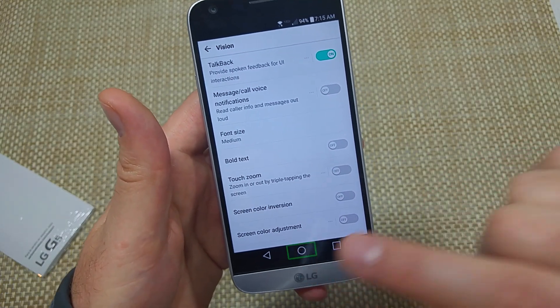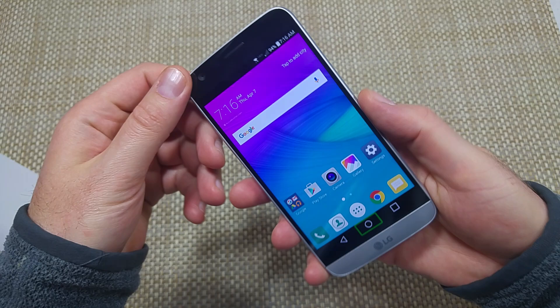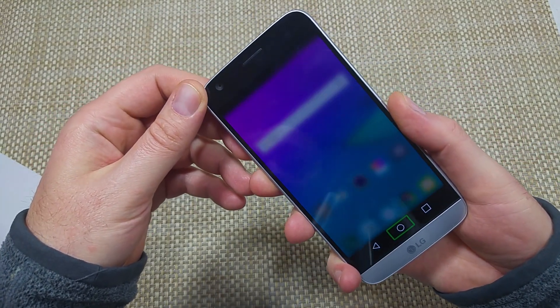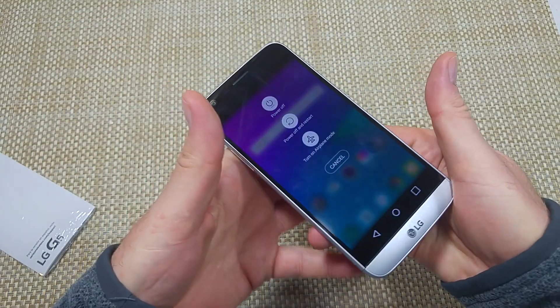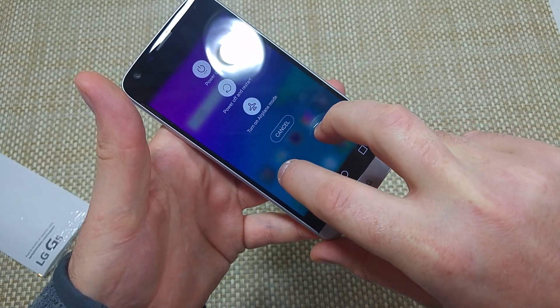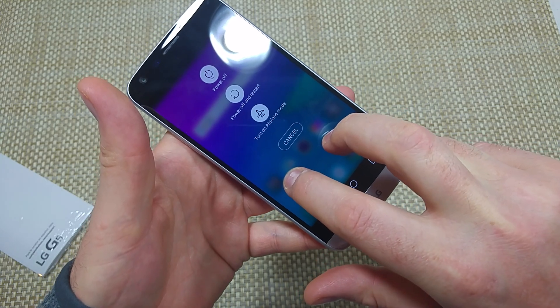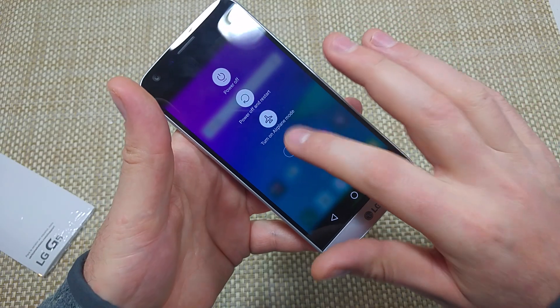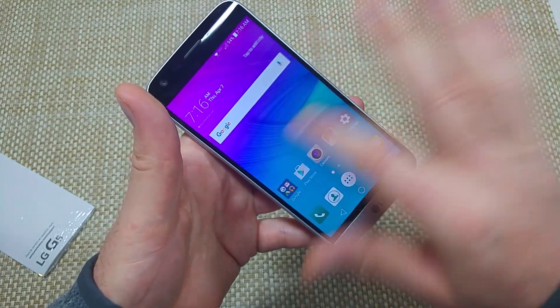The other way to turn it off is if you press and hold the power key. And when it vibrates and you get this option, just take two fingers and tap and hold. Just keep holding. And that's how it actually turns it off. So that's two different ways to turn it off.